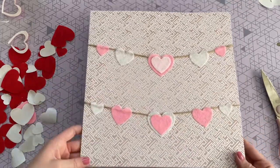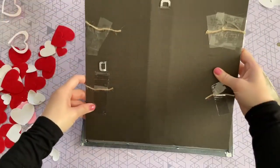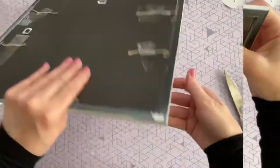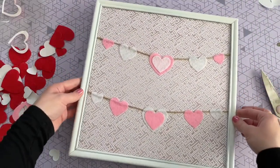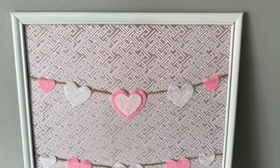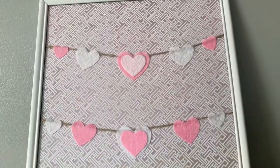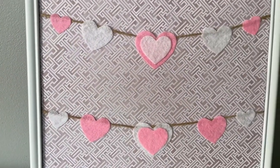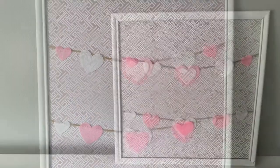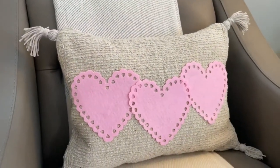The last step is just putting everything back into the frame and making sure all the tabs are secured down nice and tight — and that's it for the hearts on a line art print! It has such an upscale look, so pretty and cheerful. You can definitely customize it with reds and different scrapbook paper colors to change up the entire look.